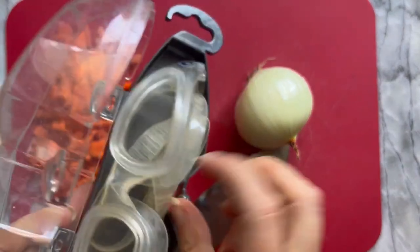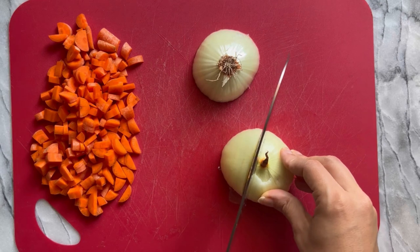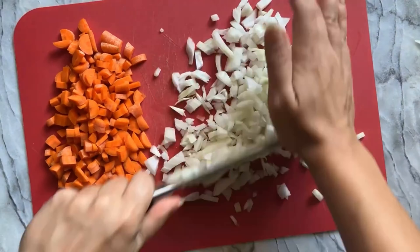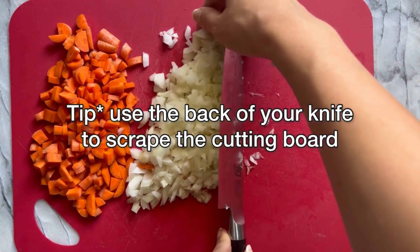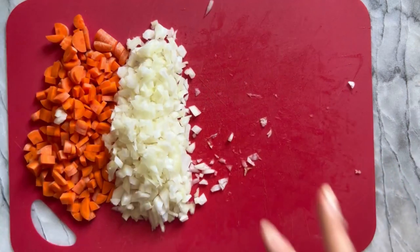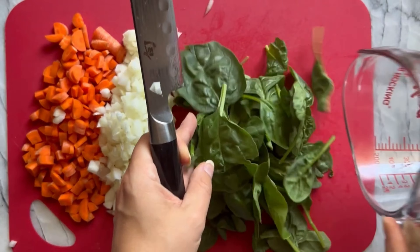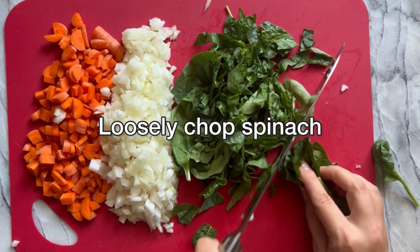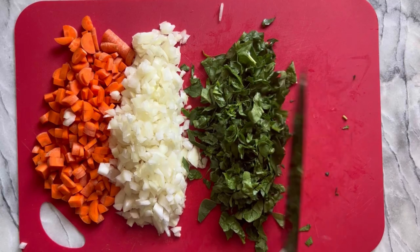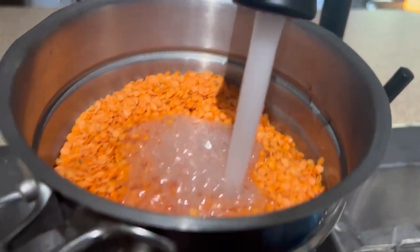Before cutting the onion, put on onion-cutting goggles — I cannot cut an onion without my eyes watering and burning so I always wear goggles. A tip: use the back of your knife to scrape cut veggies on your cutting board so you don't dull your knife — my brother gave me that tip. Now loosely chop up the spinach, and rinse your lentils thoroughly before you use them.